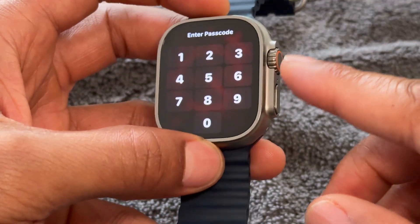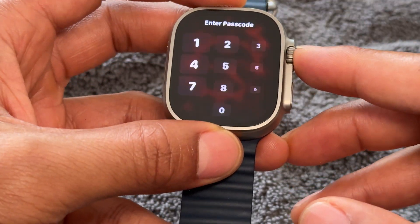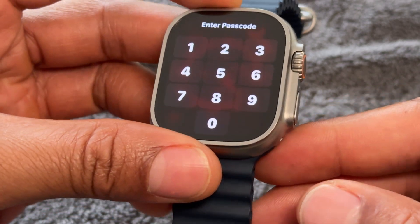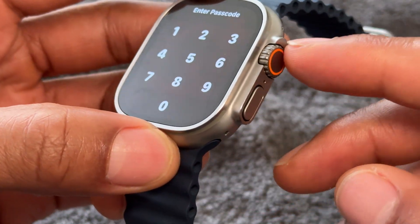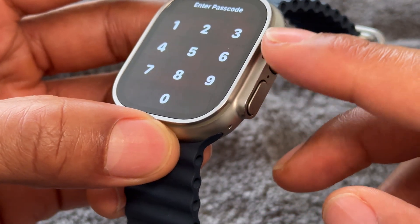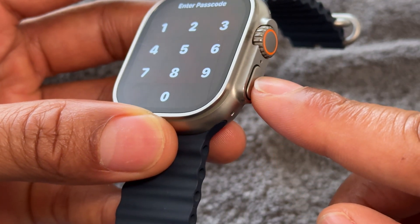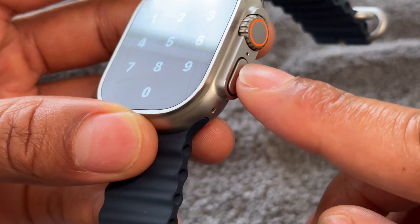So the first thing I'm going to do — the watch is currently on — and what I'm going to do now is turn it off. On this Apple Watch, there is a knob and there's a button. In order to turn it off, I'm going to take my finger and press and hold down on this button right here.